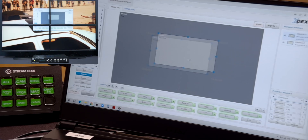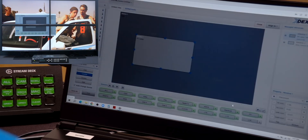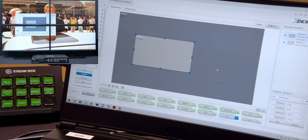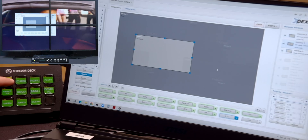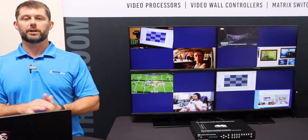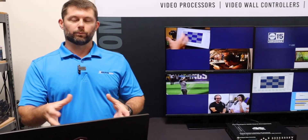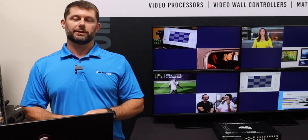Now I can move back to resize my other input window where I'd want it. I can save this as a layout that I can recall later. On the Stream Deck, I can come back to our original layout. We support all third-party control protocols, or you can recall layouts and change configuration in the software.